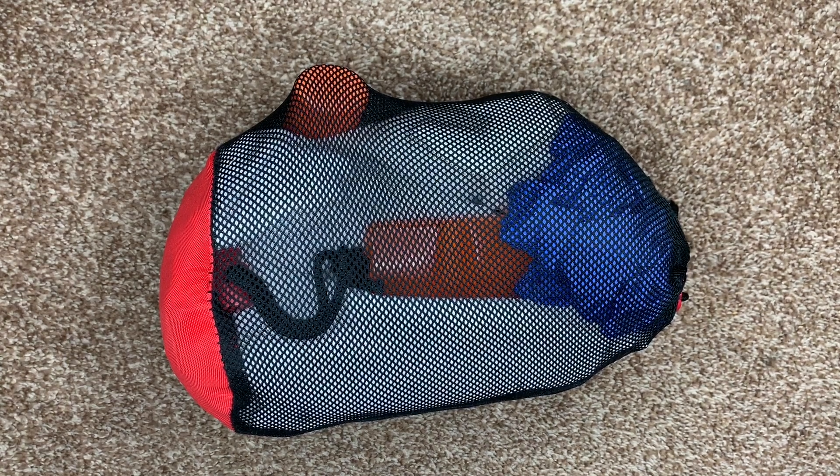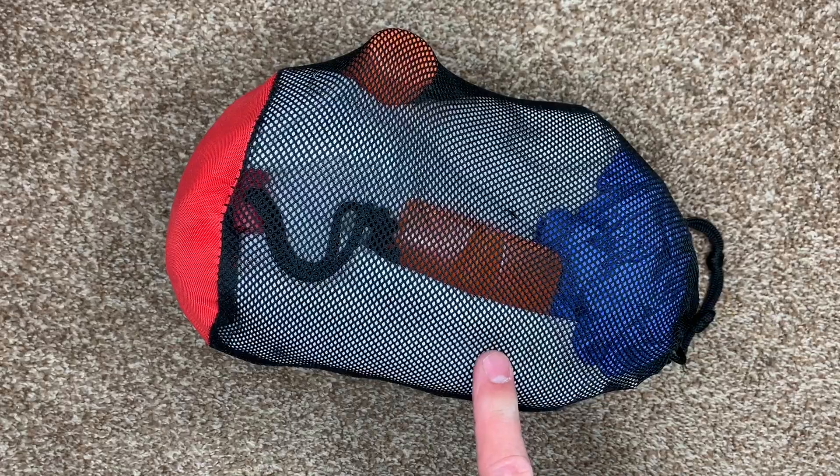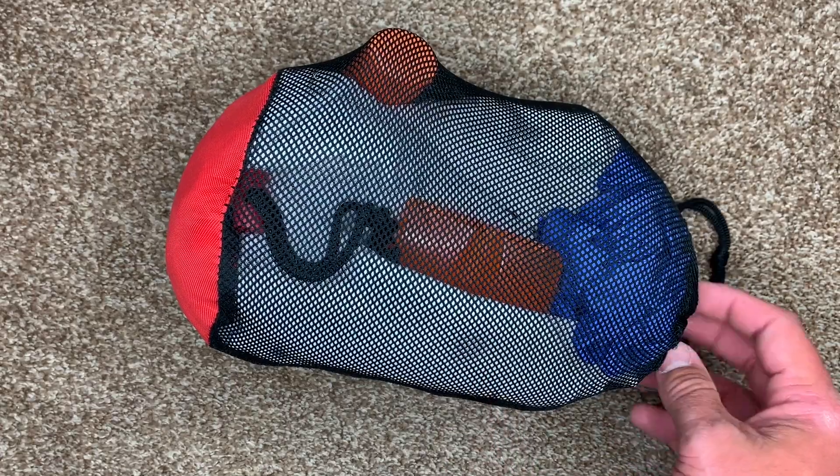So you can just reach into your backpack, grab it, and be working immediately. I have mine in a Black Ovis stuff sack — essentially the bag the Black Ovis game bags came in. Those are in here too; we'll look at those in a minute.